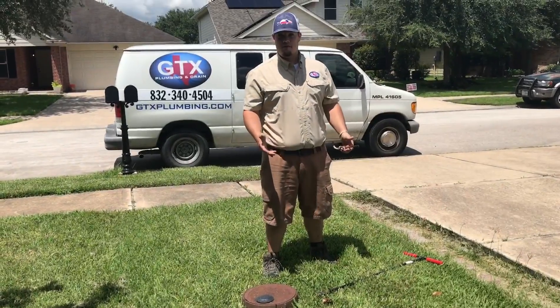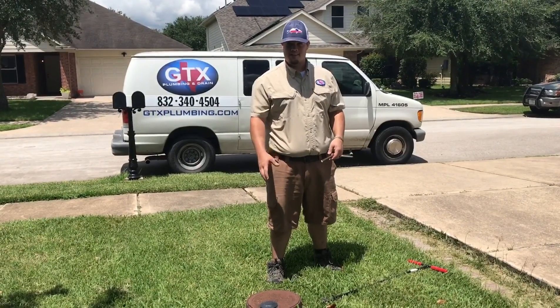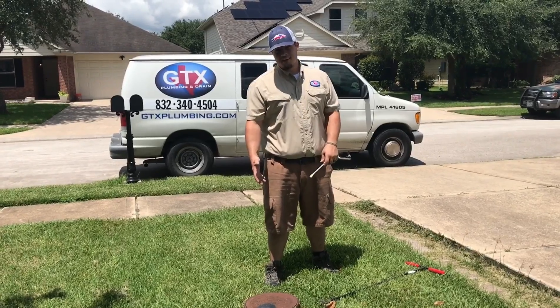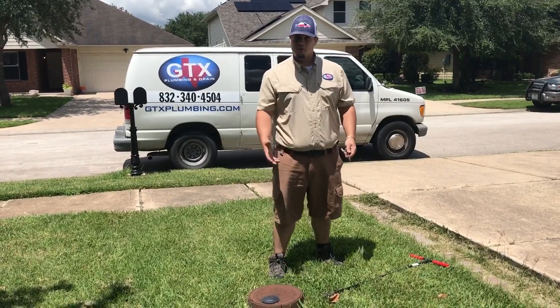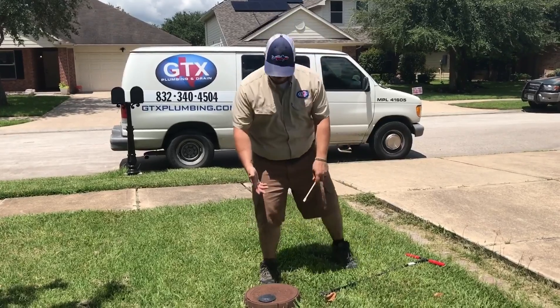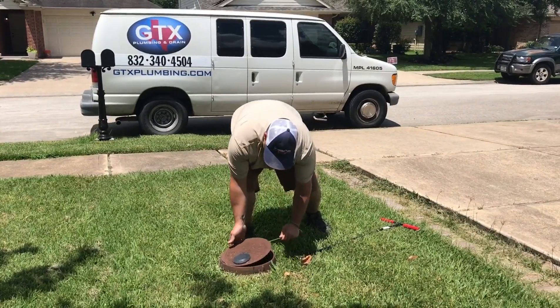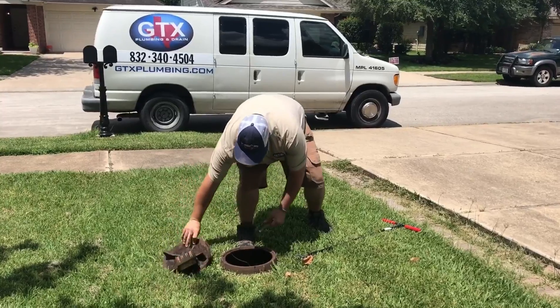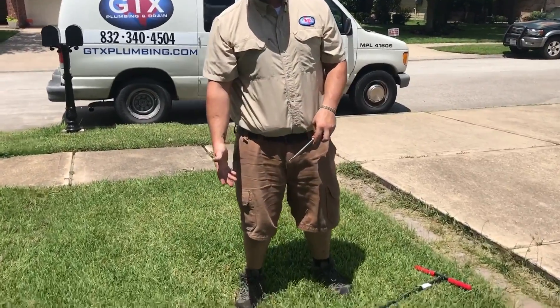If you don't have the shutoff at your house, you might want to come out and try to find your water meter box like this. It's going to look something like this or it may be a black rectangle in the ground, but they're both going to have a pop-off cover on top. You're going to want to pop that cover and you'll see your water meter inside of your meter box.